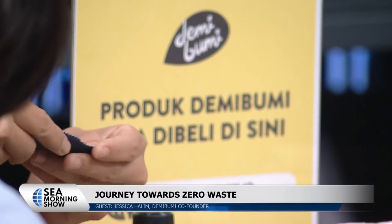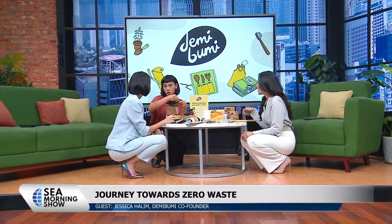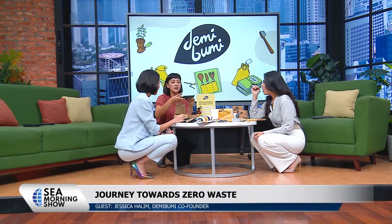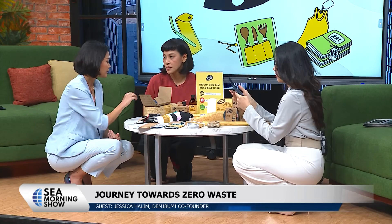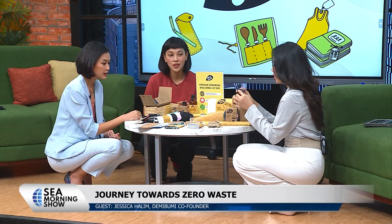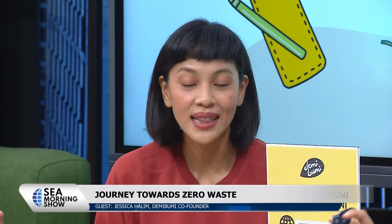If you have a bowl, or if you want to carry something like kolangkalingnya — Indonesian traditional cemilan — you can create your own pouch just by pressing it. So this is sleek, you can eat on the street. You can make your own container by just folding it. And this can be reused again — you can wash it, reuse it, and re-coat it.